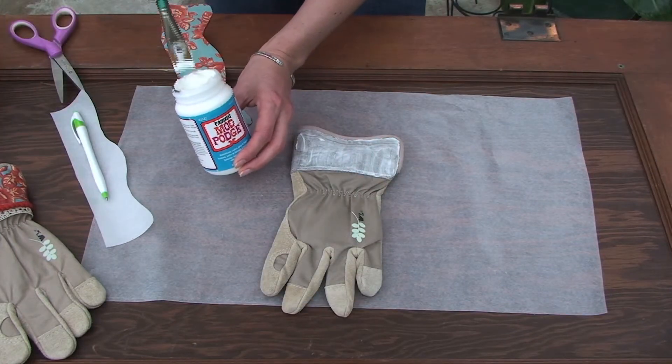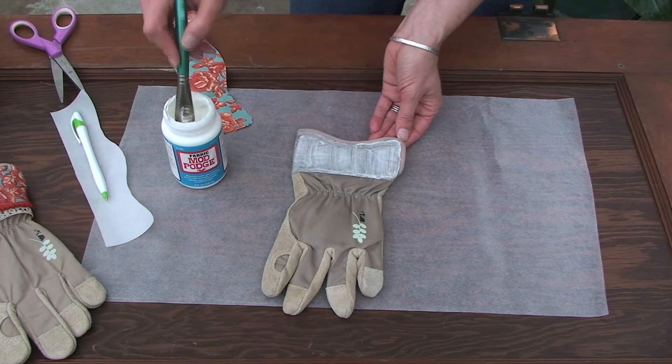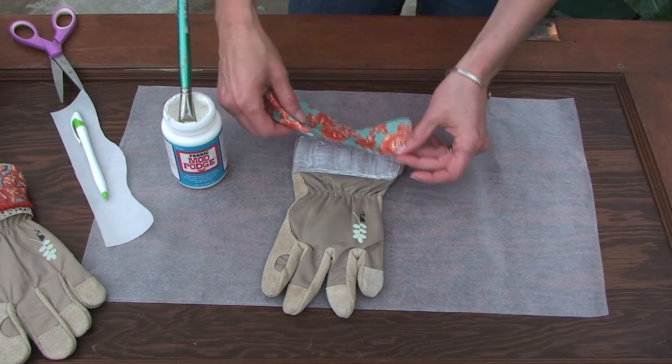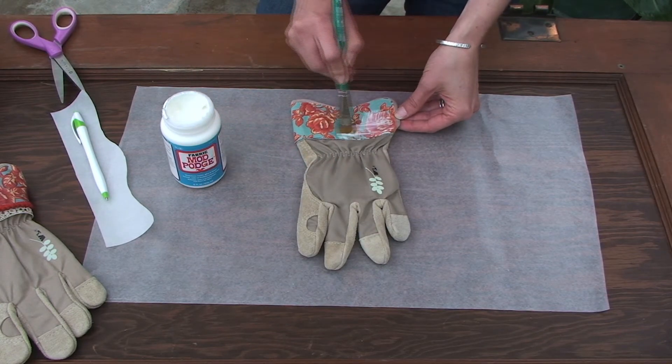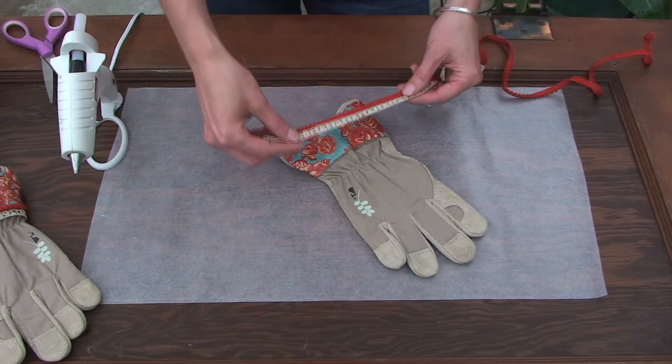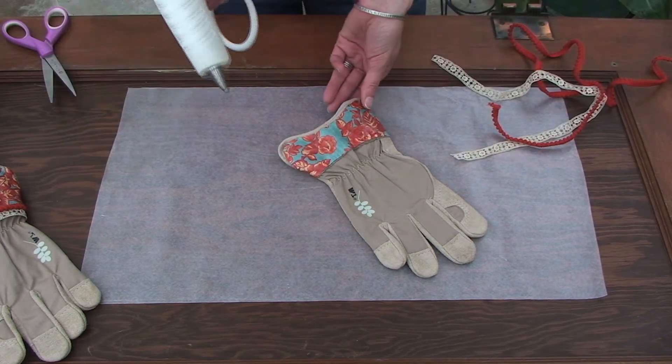Now paint a layer of Fabric Mod Podge onto the top of the glove and press the fabric in place. Then you'll want to seal the top with a layer of Mod Podge. Now we're going to hide this raggedy edge with some trim, and I do that just by hot-gluing it in place.